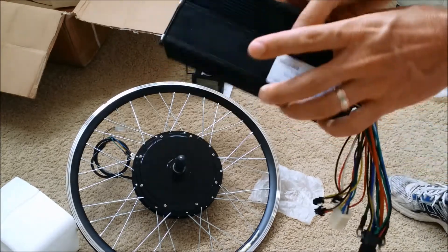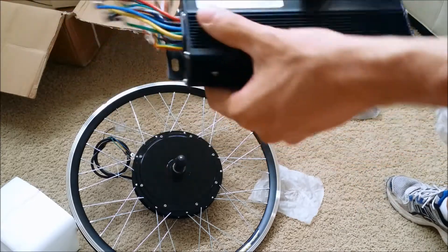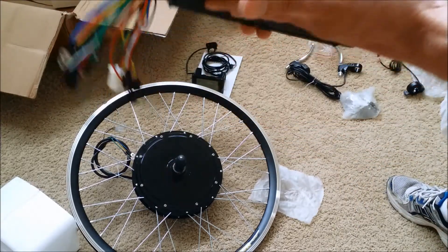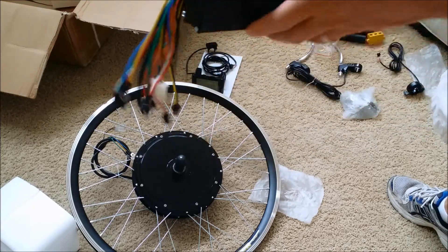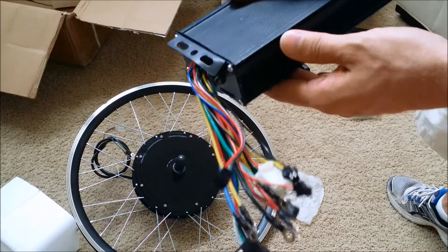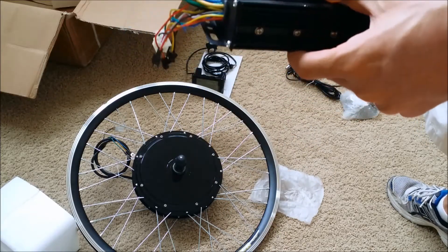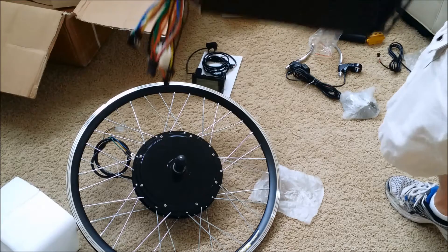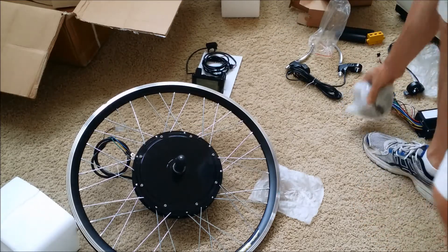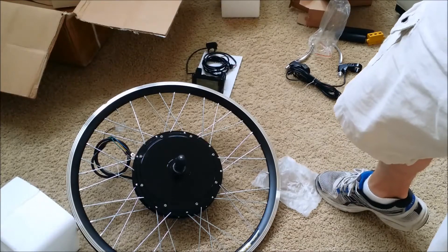I've got the controller for the hub - basically the brains of the operation - and it's actually pretty light. It has a little bend there as well but that's probably nothing. I can probably mount this under my seat and hopefully get my batteries going pretty fast and see if everything works correctly. I also got a seven speed gear here which I need to unwrap and take a look at.